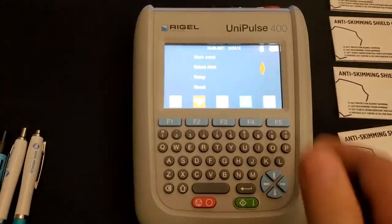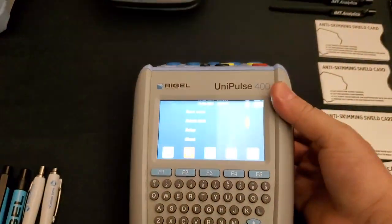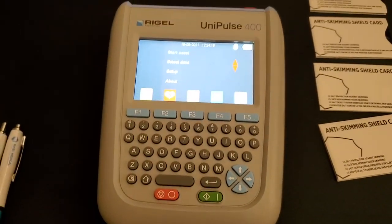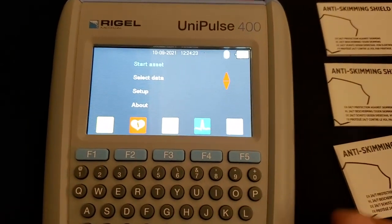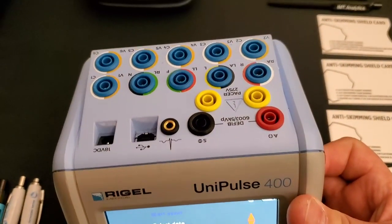Hey guys, I found a device that I hadn't had the time to capture and I've been playing around with it here just to see how intuitive it is to pick it up, never seen it before, and start running with it.